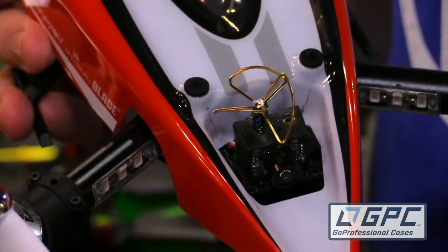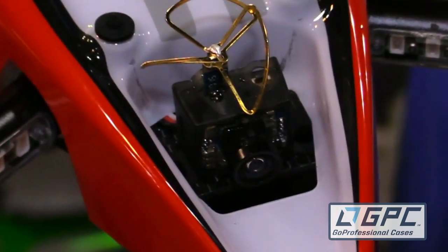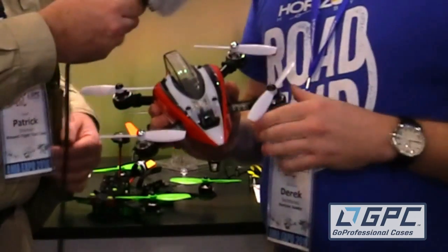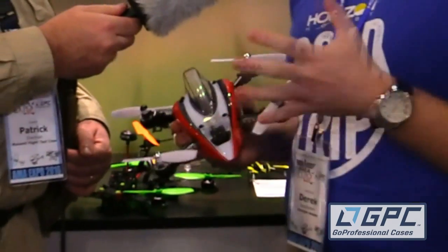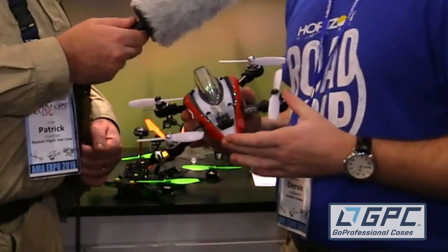It's got a VS 2500 transmitter on it. The camera on the front is Fat Shark compatible — it runs on the seven Fat Shark channels and it's a great little FPV machine. The Mach 25 is a little bit more of an entry-level quad. It's bind-and-fly ready, so right out of the box you're ready to go. It's a great way to get into FPV and learn how to begin racing.